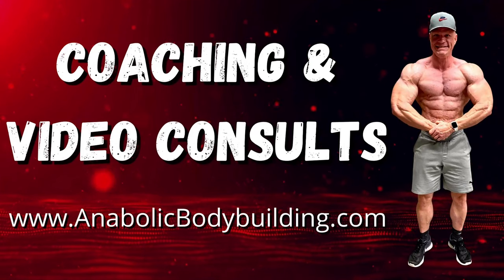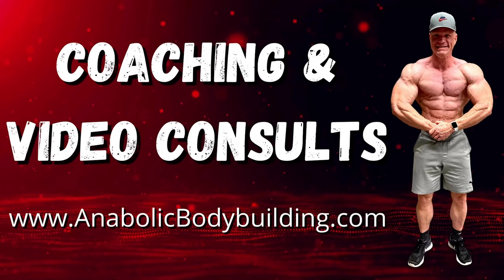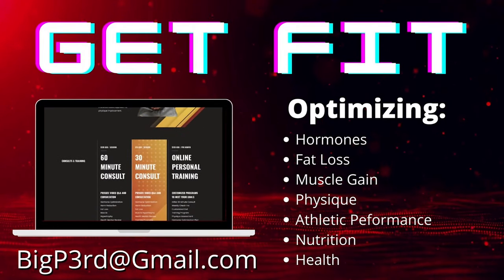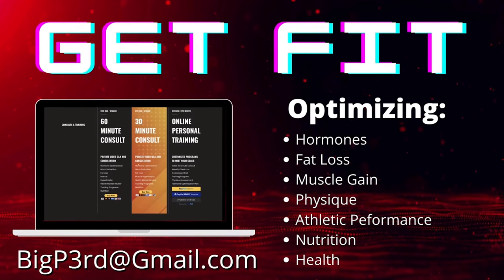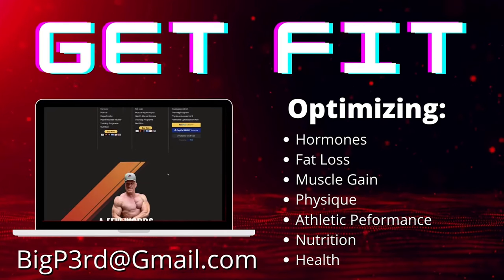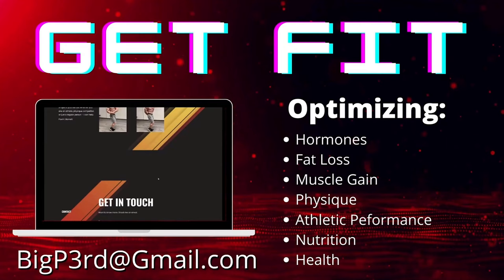For coaching or consultations, head over to www.anabolicbodybuilding.com to book your spot today. I can help you with optimizing hormones, fat loss, muscle gain, physique, athletic performance, and nutrition. For more information, shoot me an email at bigp3rd@gmail.com.